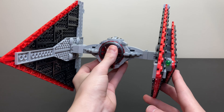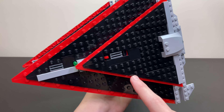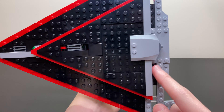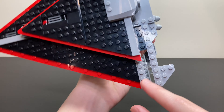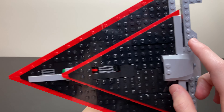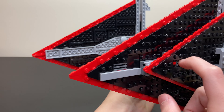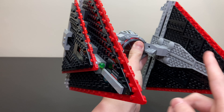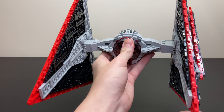Now taking a look at the TIE Fighter itself, starting with the wings, you can see the triangle design with the nice Sith Eternal Fleet colors — black and red, with a little hint of light gray. Moving on to the back of the wing area, there are some little engines, as well as clear pieces to give a nice fin design on the back. There's also a spring-loaded shooter where you press down on the grill plate and it fires. Same thing on the other side — both are a very similar build, just flipped and mirrored.